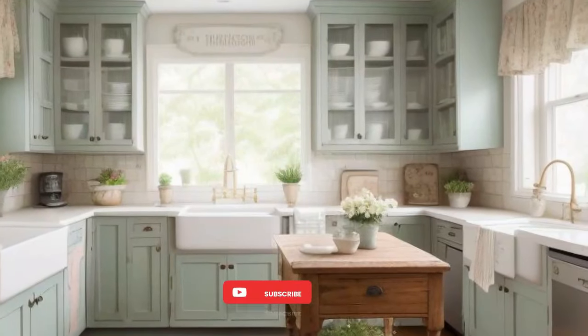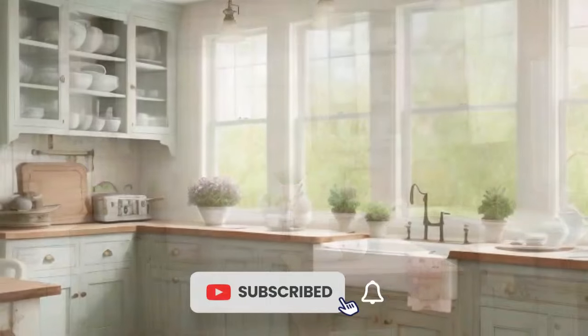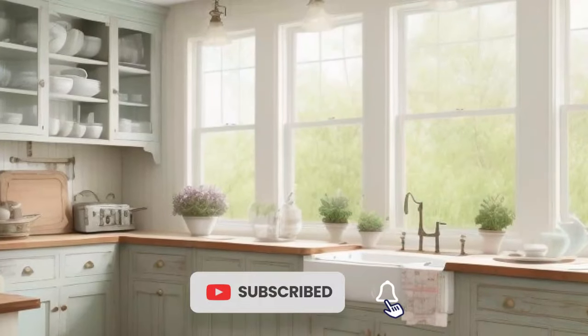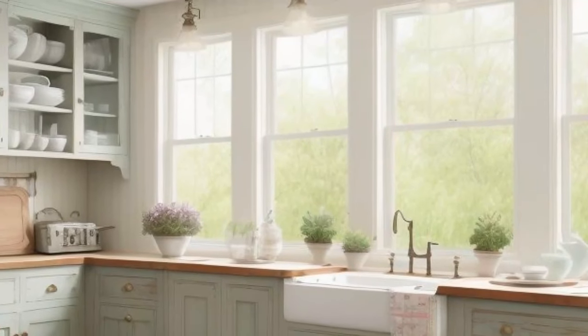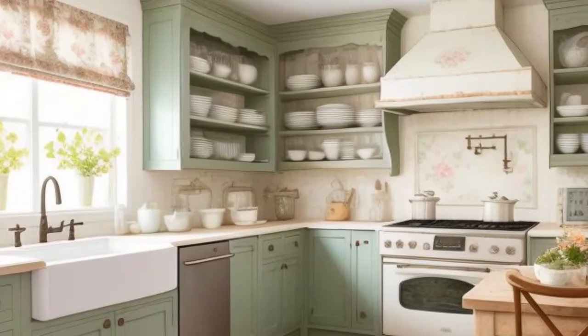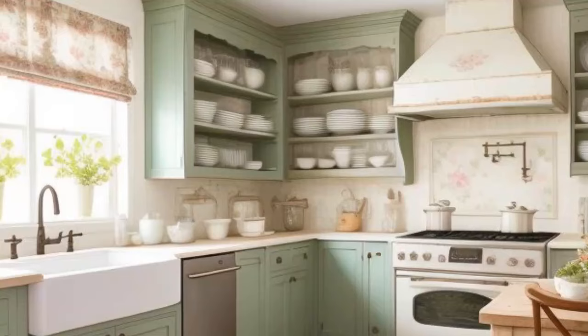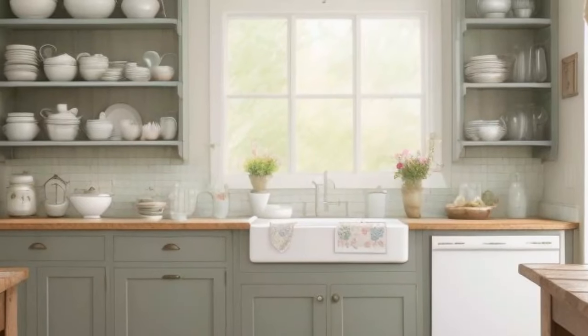Creating a shabby chic kitchen is about blending vintage charm with modern functionality. By incorporating soft colors, distressed finishes, vintage accessories, and personal touches, you can design a space that is both beautiful and inviting. Whether you're cooking a family meal or enjoying a cup of tea with friends, a shabby chic kitchen is the perfect backdrop for cherished moments. Embrace this timeless style and let your creativity shine.